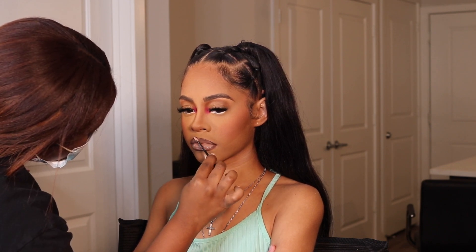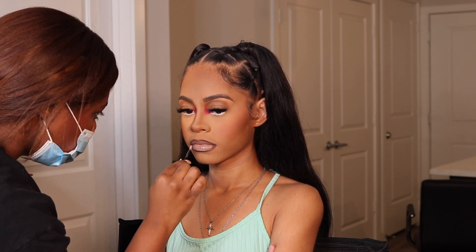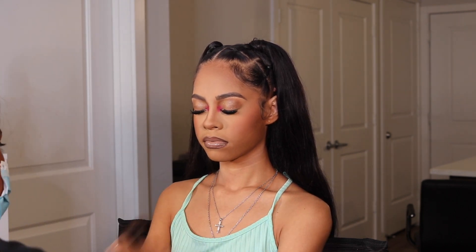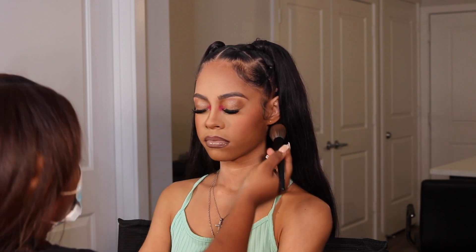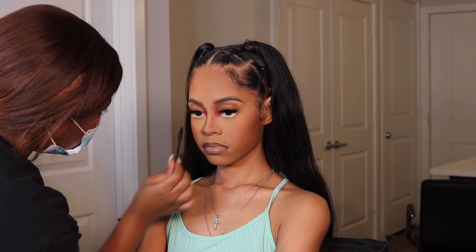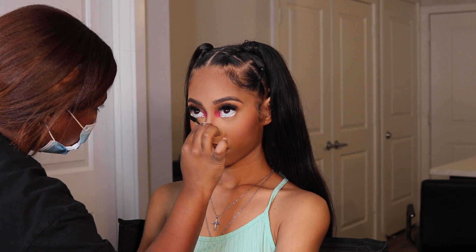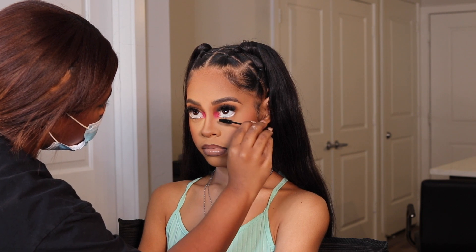I'm taking a lip brush and just blending that gloss into her lips, then having her blot her lips together. I'm taking some pressed powder — the Black Radiance Pressed Powder in Warm Hazelnut — just to give her skin a little more warmth, dusting that over her face where she needs it. I'm also applying some mascara to the bottom lashes because I love bottom mascara, and that completes the look.